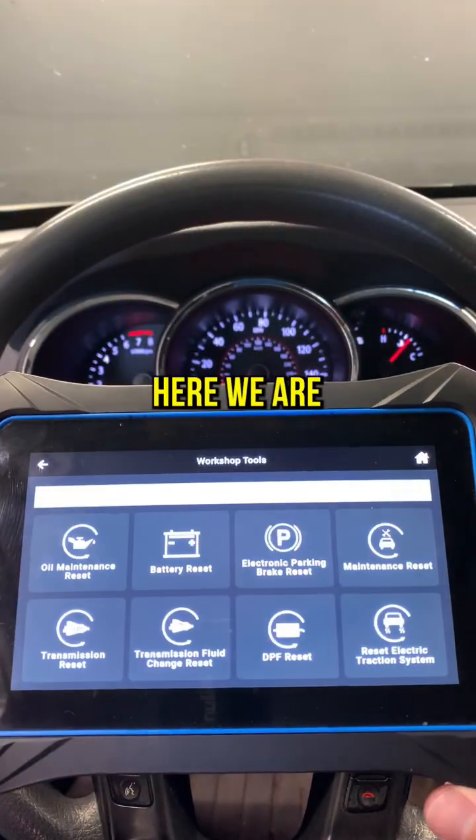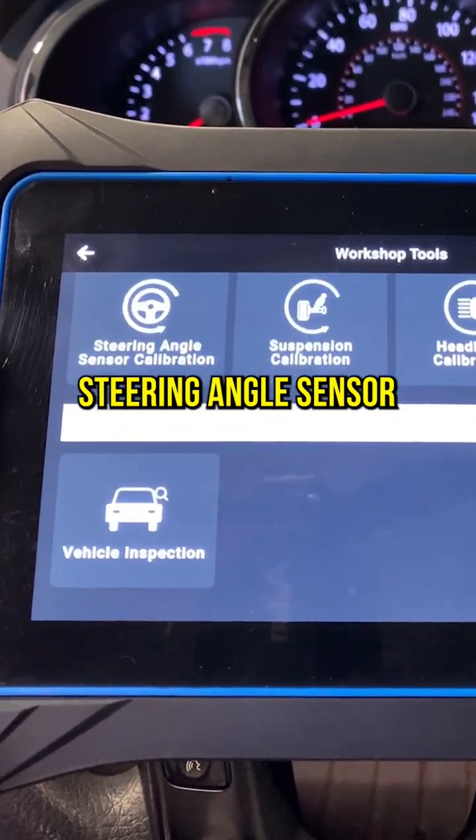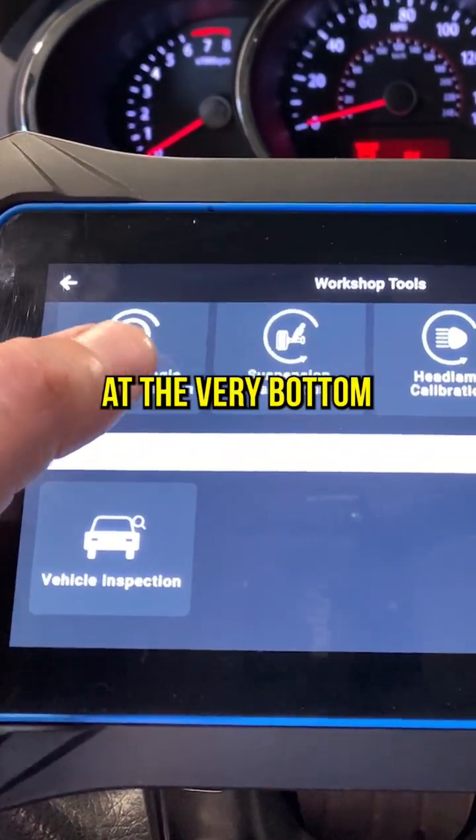We will do that right now. Here we are in workshop tools. Steering angle sensor calibration is going to be at the very bottom. Check this out.